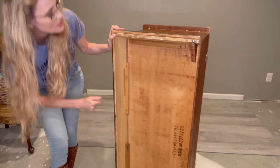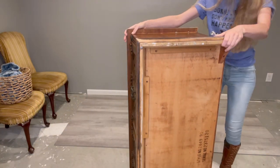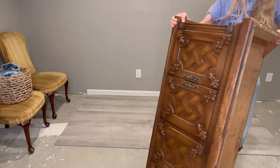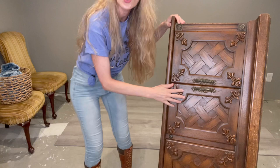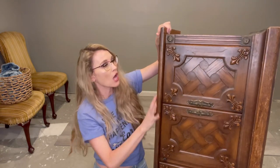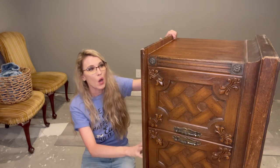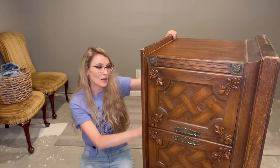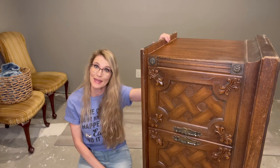This one was manufactured in the 1970s. If I could flip it up here so you guys can see — look at that! I'm thinking I'm going to paint this white, distress it, and then the top I'm going to sand and maybe do a whitewash and then a pretty scroll stencil. We're going to get this really looking pretty. So let's begin.